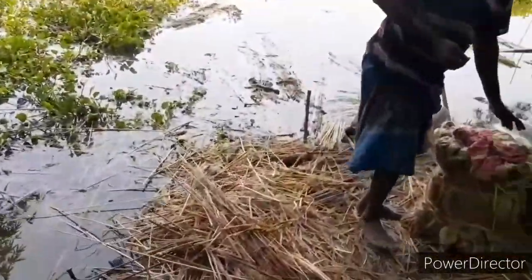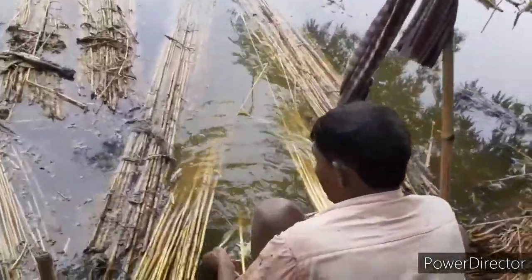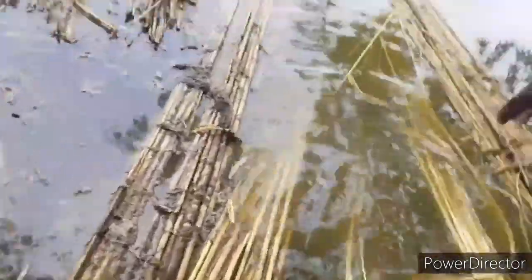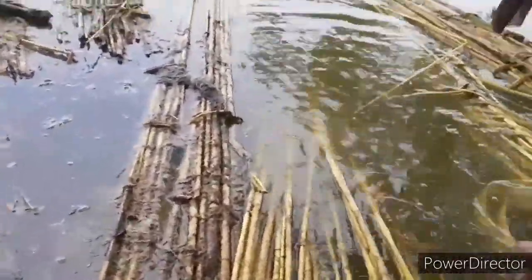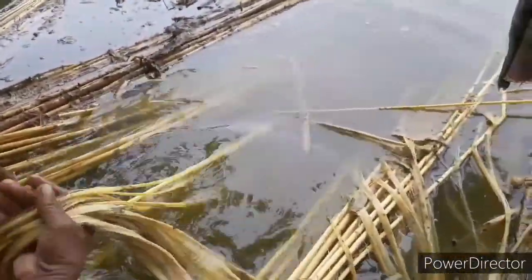Let me show you how it is done. This is how the jute is separated from the jute stick. As you can see, this person is actually separating the jute and the jute stick. Over here you can see it — this is the jute stick.